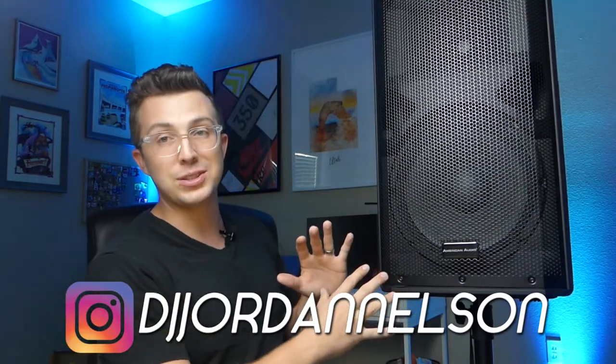This is a newly released 12-inch PA speaker that's battery-powered, has wheels and a carry handle, Bluetooth capability with a built-in media player, and even an included UHF wireless microphone. My name is DJ Jordan Nelson, and next to the review table today we have the American Audio APX12 GoBT, which is an awesome 12-inch PA speaker that's battery-powered and has a whole host of features for under $250.